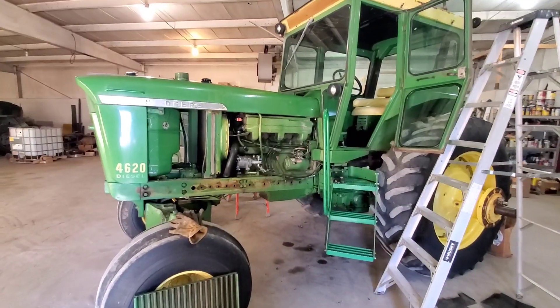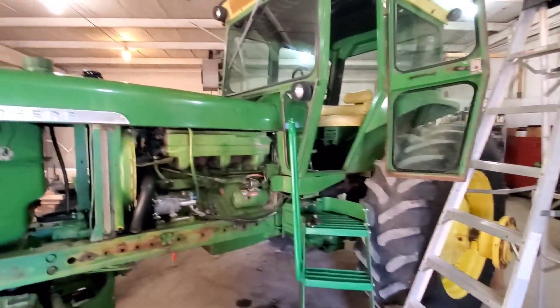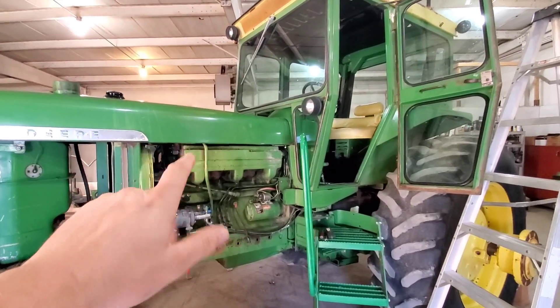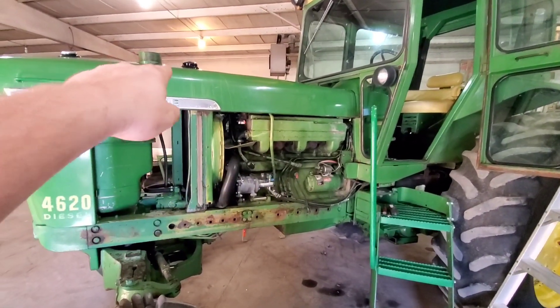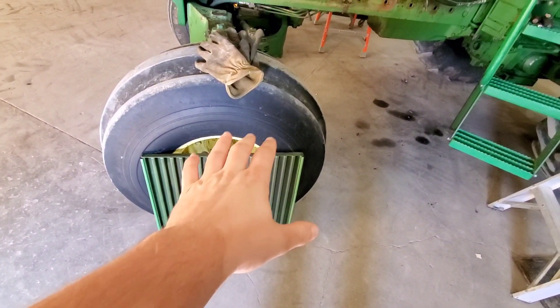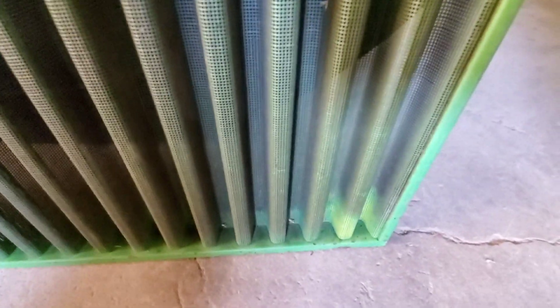We found a few things wrong with this tractor that we're going to be addressing. We're working on the teardown right now, removing the hood. To remove the hood on these you have to remove a panel up around the cowl. The side screens and air sack and exhaust pipe are in good shape but getting a little rough and discolored on the edges.